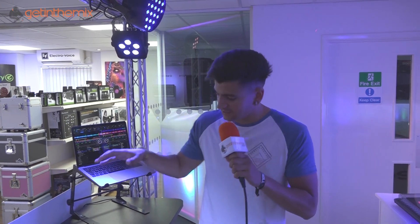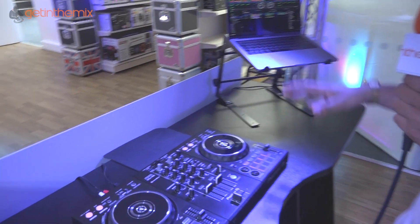My name's Sami from Pioneer DJ. I'm down at Get In The Mix and today we're gonna go through some key features on the DDJ-400.